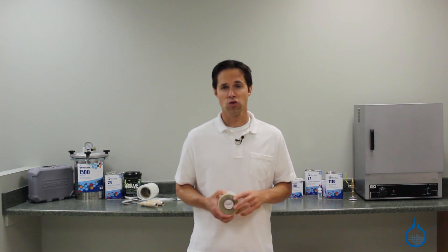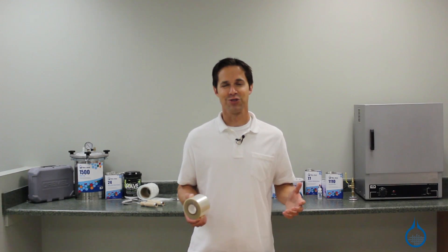You can get more details on shrink tape or vacuum bagging materials when you visit our website or watch our product spotlight videos. Thanks for tuning in today, and don't forget to like this video.